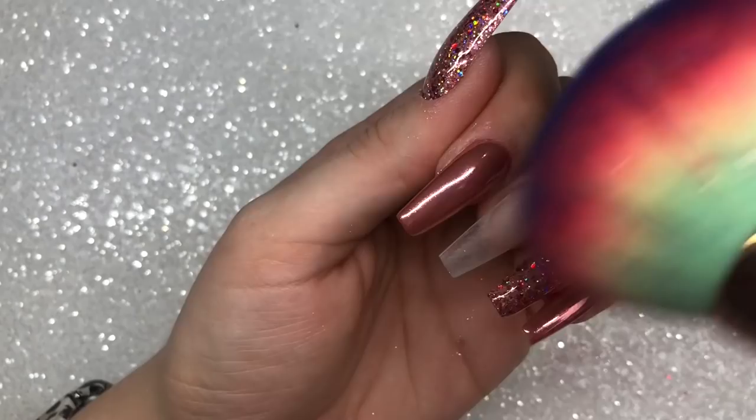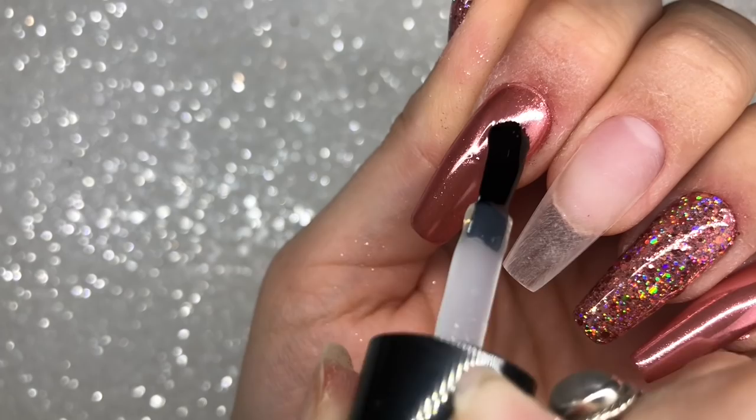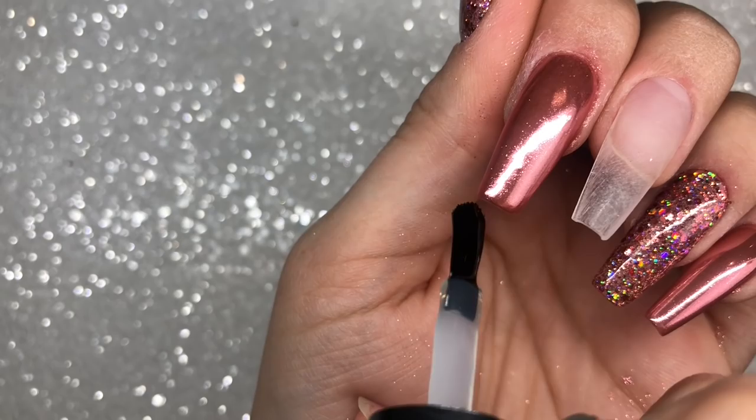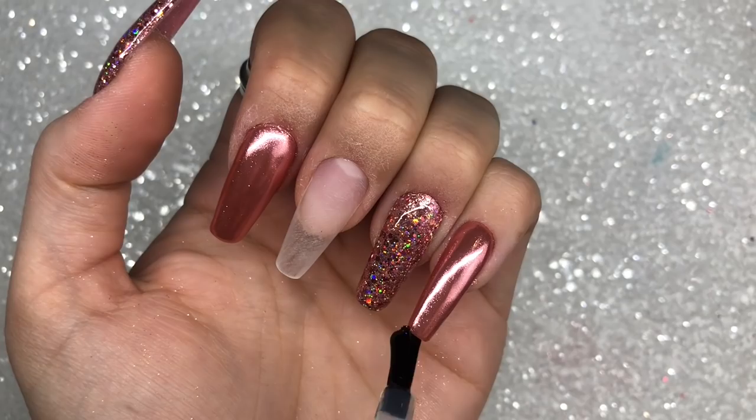By buffing the free edge you're getting rid of the chrome right on the end, which is going to help with stay power. I've then dusted off any excess chrome powder and I'm going in with one layer of Give Me Strength, which is a thicker viscosity stronger gel from Magpie, curing that for 60 seconds. Then I'm going in with a final layer of Shine Bright top coat from Magpie Beauty — the trick is to make sure you really cap your free edge around those sides.